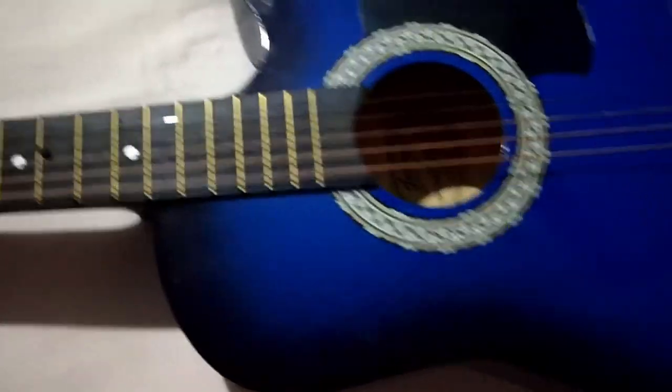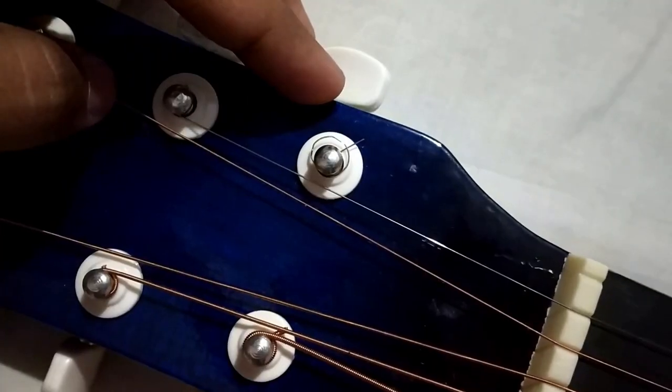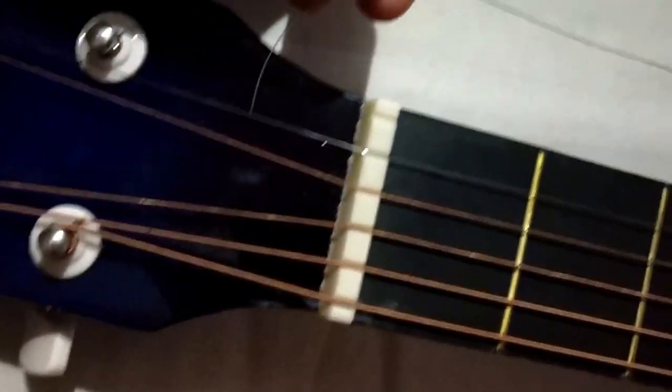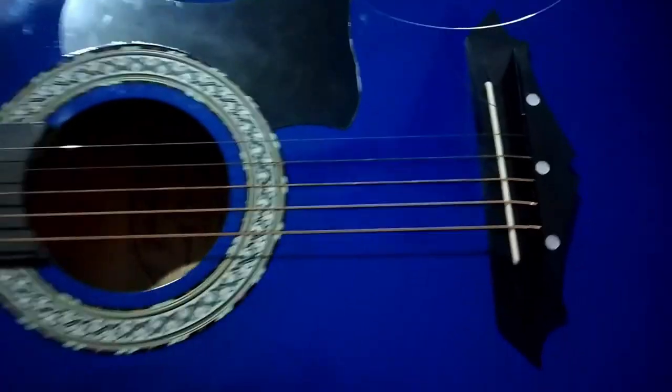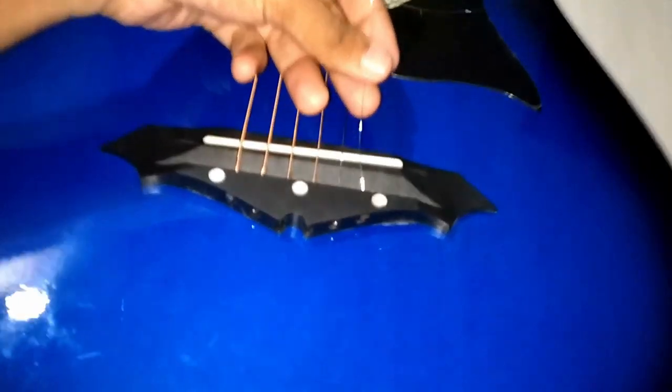Hi YouTube, welcome back to another video. This is Sriraj Meleth. In this video, I'm going to show you how to change or replace the string of a Juarez acoustic guitar. Recently the E-string of my Juarez guitar got broken, so I got a chance to replace it. Initially it was a little difficult for me to remove the existing string and replace it with a new one. To help you guys, I made a video on it. And here we go.